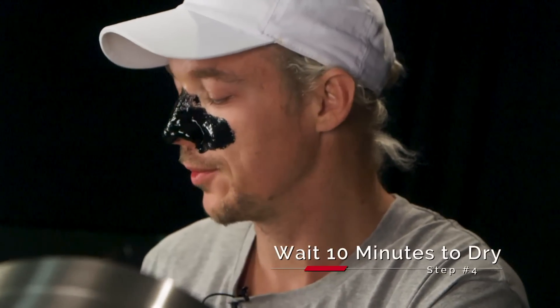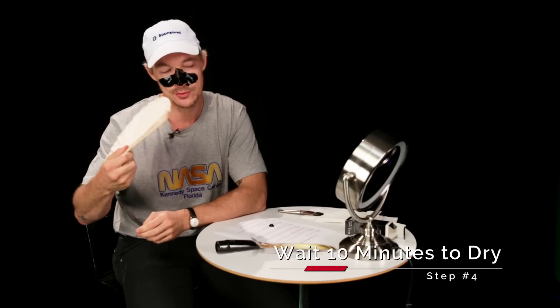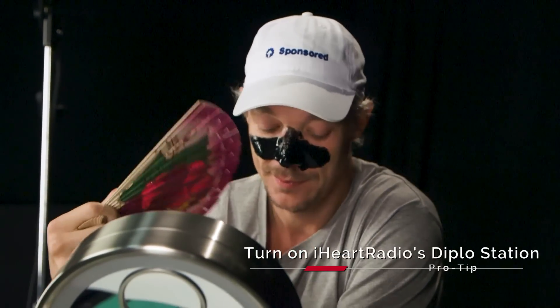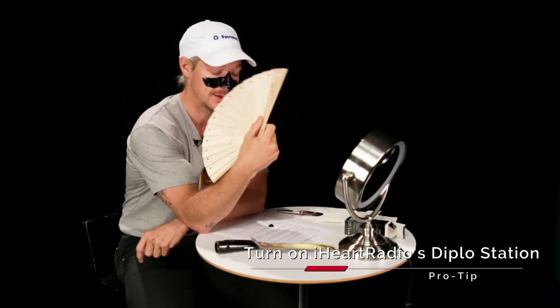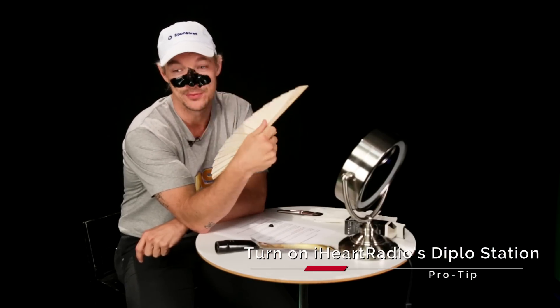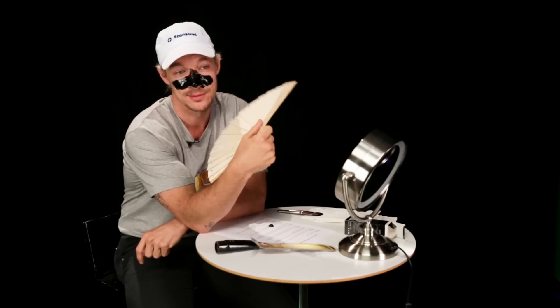You have to wait 10 minutes for this to happen, but we only have a couple minutes because I'm a very important person with other interviews. So wait 10 minutes and go to iheartradio.com or the iHeartRadio app and play the Diplo station — that's what you're supposed to do for 10 minutes. By the time you're finished with that station, the mask should be ready to peel off.